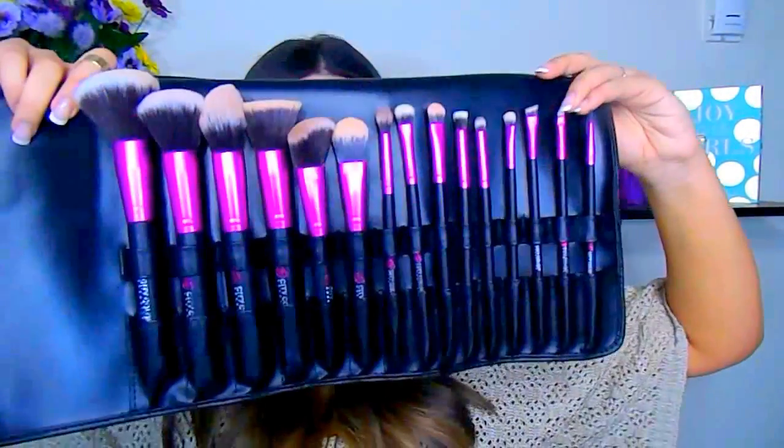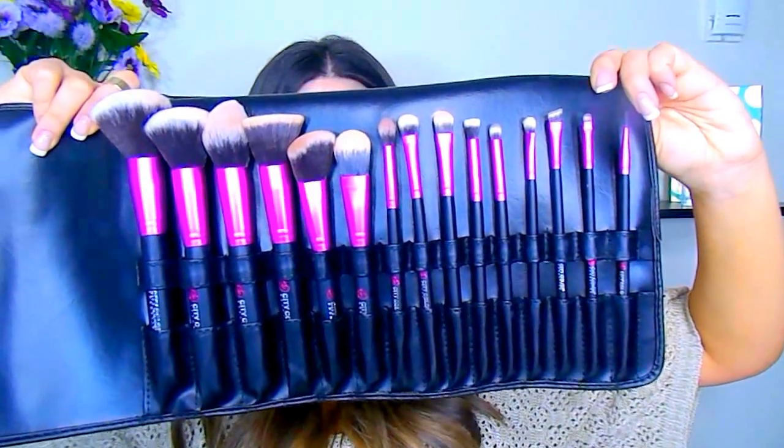When you unroll it, this is what your brush set looks like — very organized. These did come with covers for the brushes but I took those off so it wouldn't blind the camera. Quick information: right now it's on sale for $24.99, and you're getting 15 brushes. When it's not on sale I believe it's about $32, but I think it's going to be one of those products that's kind of always on sale. These are synthetic brush hairs, which I love because they don't absorb your product and make everything apply smoothly and evenly with a really nice full coverage.